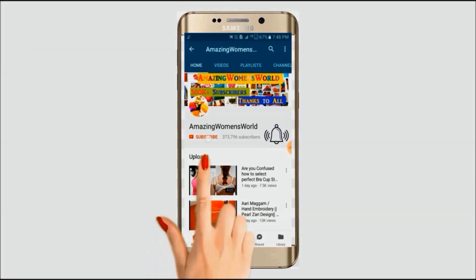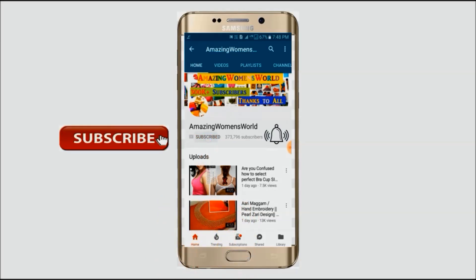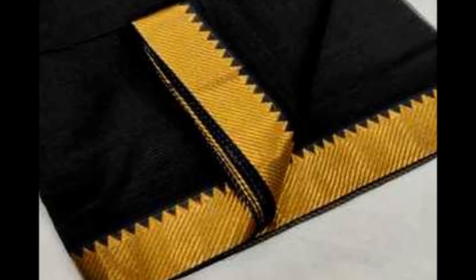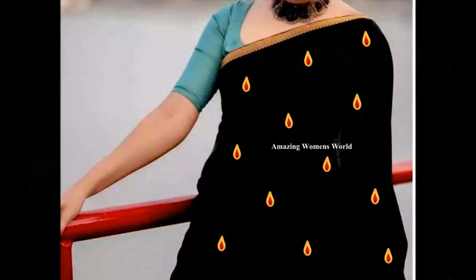Please hit the subscribe button and tap the bell icon for future notifications to watch more videos of latest fashions and trends. Thank you so much for your love. Hello friends, welcome back to our Mesooman's World. In this video, I have come to show you the designing on a plain sari to convert it into a new designer sari.